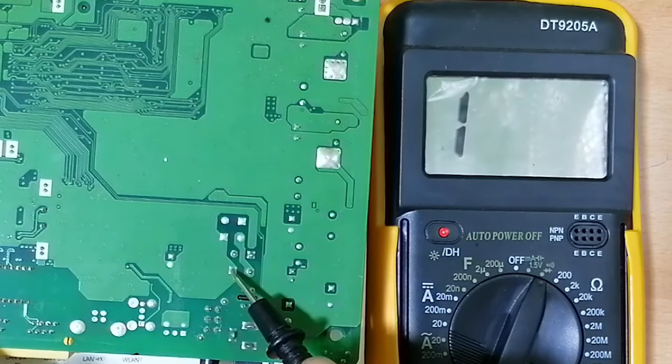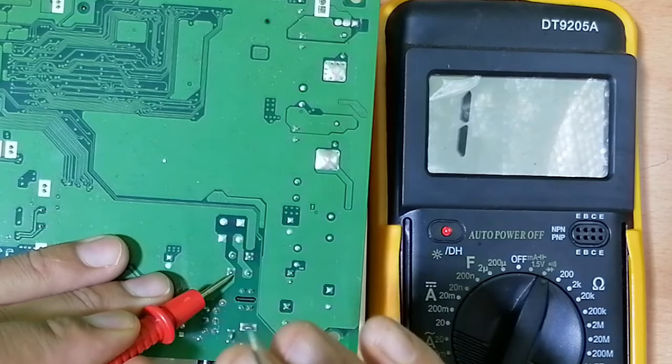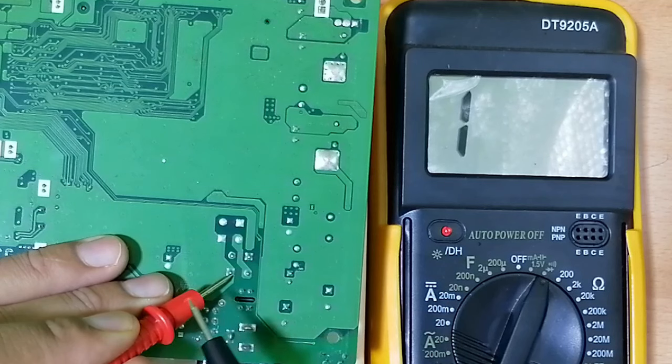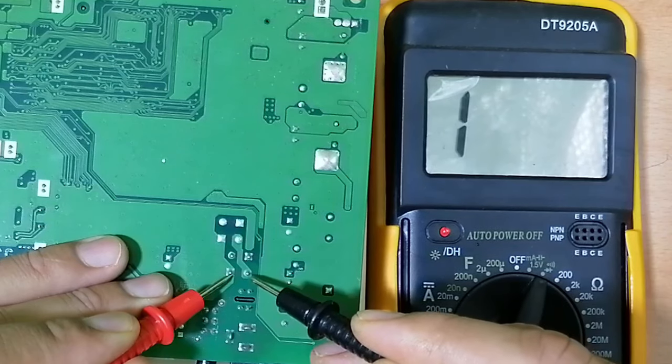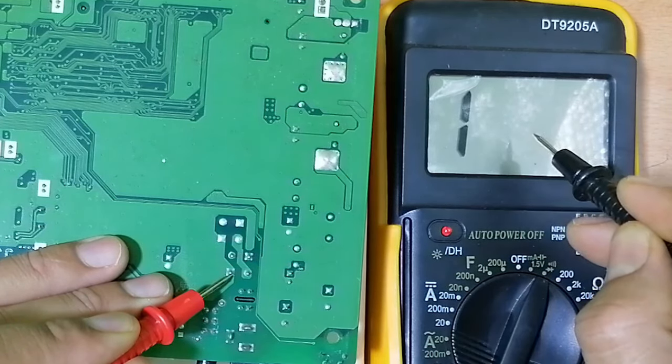So once this is the ground, I should put the positive terminal in the ground. Please remember: for a bridge rectifier, you should put the positive terminal in the negative terminal of the bridge rectifier. And then if I check between these two pins, I should find 500 or 600.